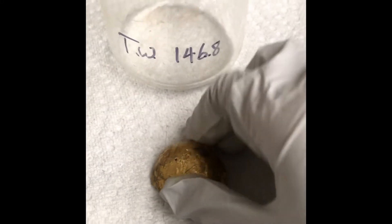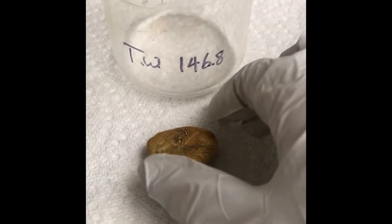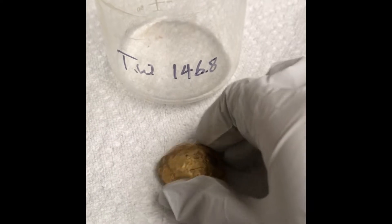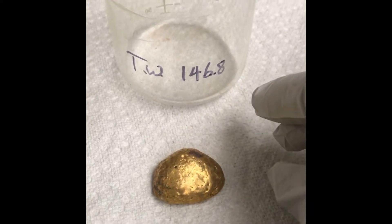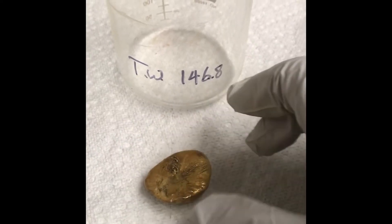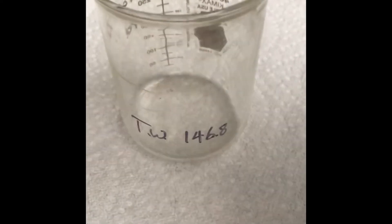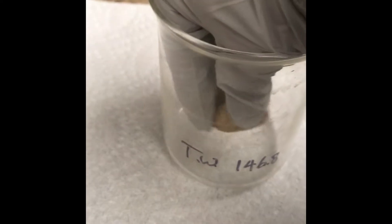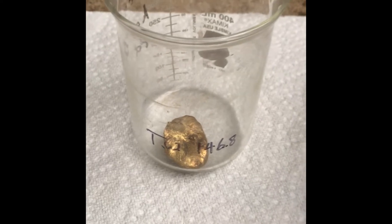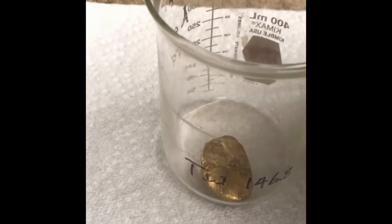Here we have a mystery brass object that the client wanted us to do destructive analysis on to see if there were any precious metals in there, especially looking for gold. What we're going to do is take this and put it inside this beaker, gently, and then we're going to add some nitric acid to it. This should be a pretty violent reaction.